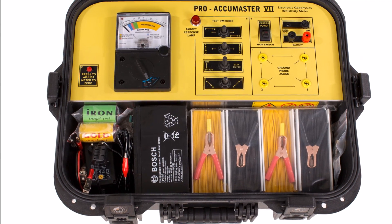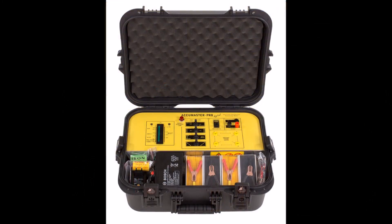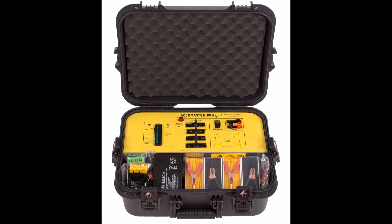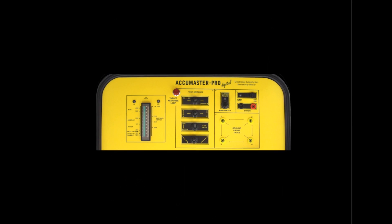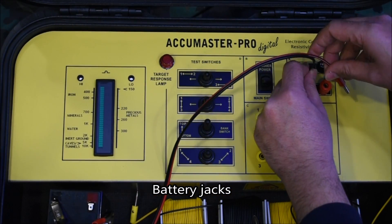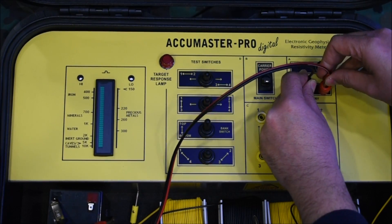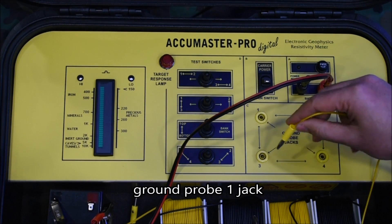Pro AccuMaster is a proven, easy-to-use analog geophysical locator designed by GDI that is now also available in a digital version. AccuMaster Digital features a bright LED scale for target identification with resistivity OHM values, viewable under low light conditions, and high-powered voltage signal for ground scanning.